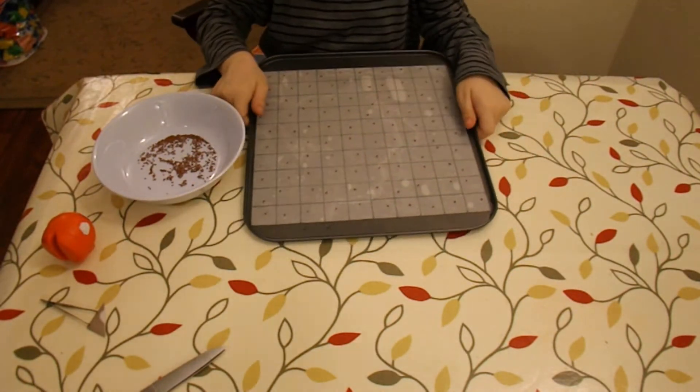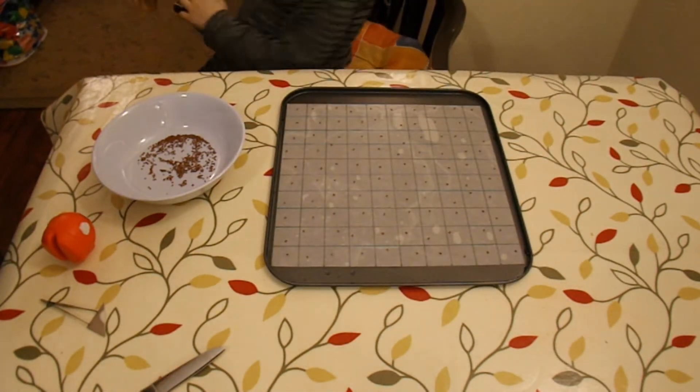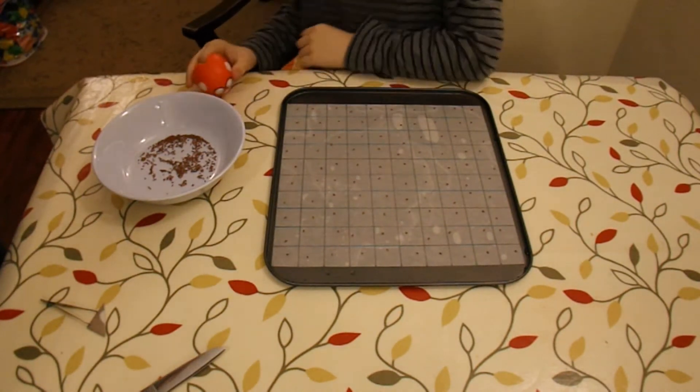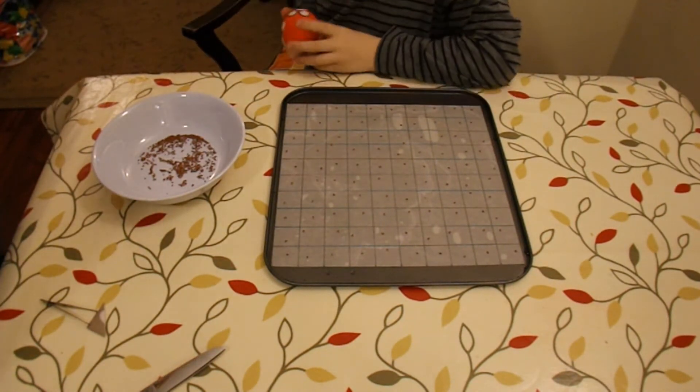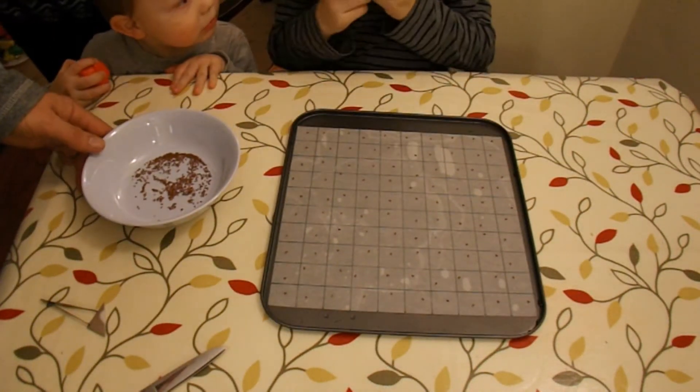Right, all done. Leave them there. Mummy, come and see — one hundred cress seeds. Wow!